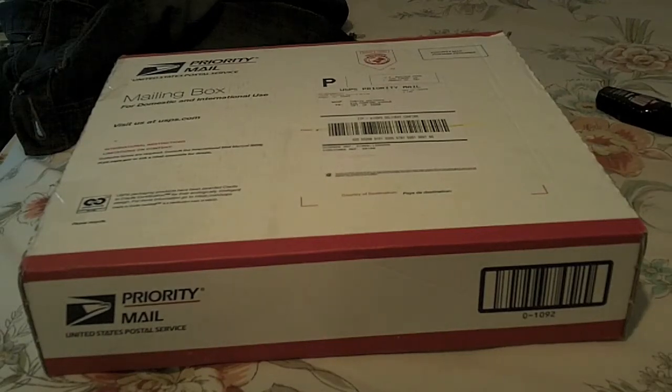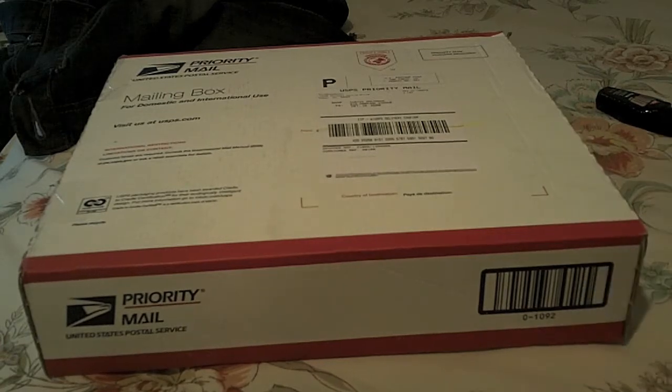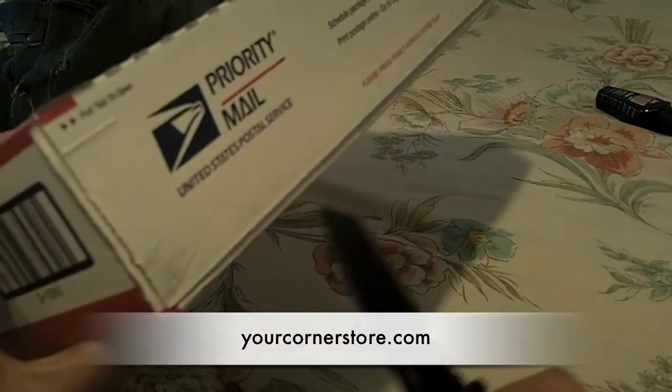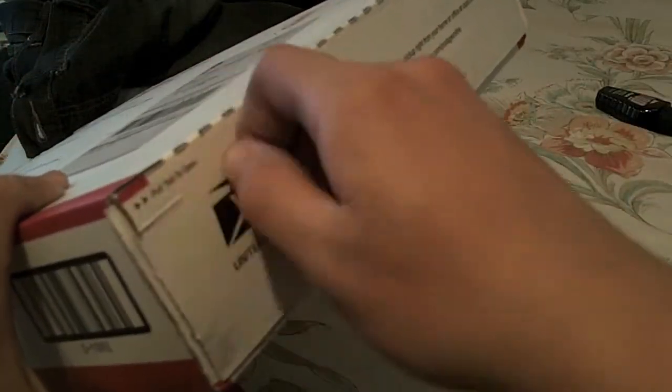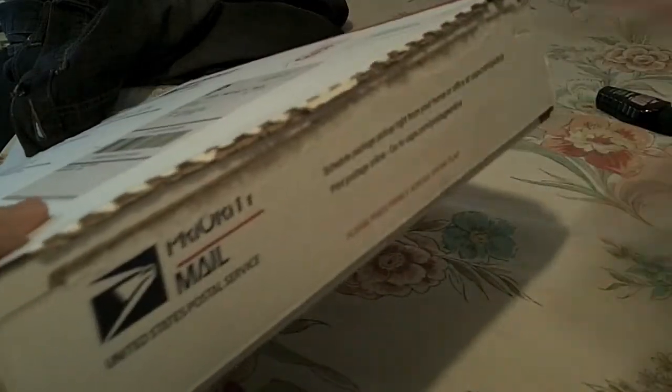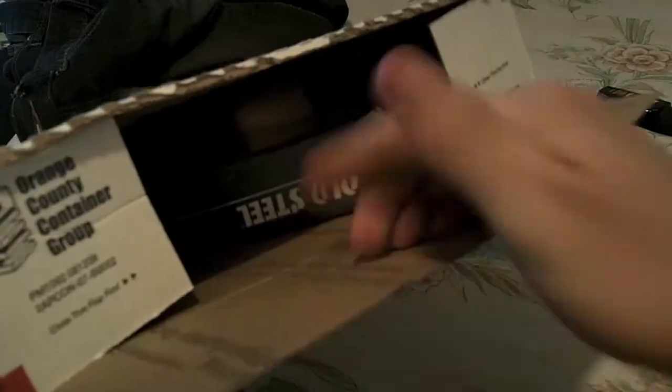Okay guys, I'm going to try and make this one super fast because my battery might die and I really don't want that to happen on a huge unboxing video like this. Anyway, this unboxing is from yourcornerstore.com. Order total was $56 overall with shipping and insurance. I was going to unbox it with the CRKT M1610KZ, but I got a pull tab. Anyway, let's see what I got.